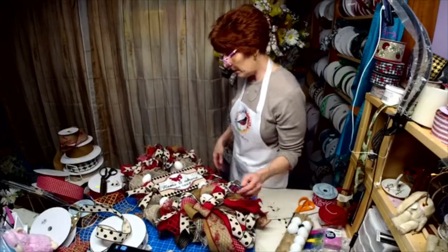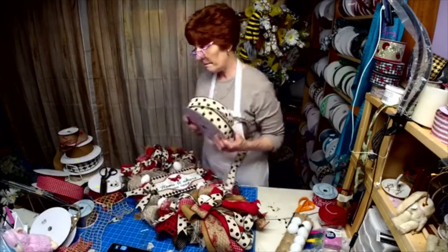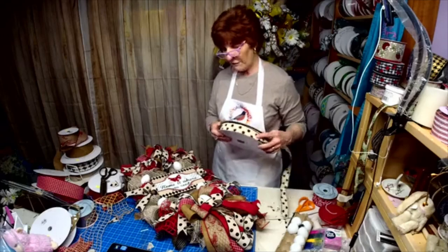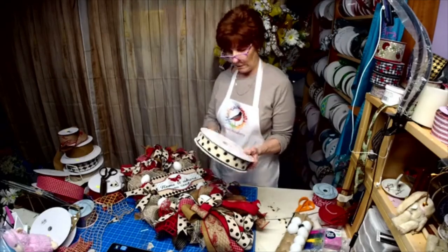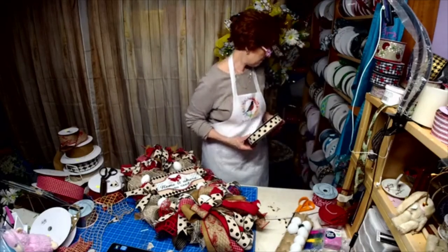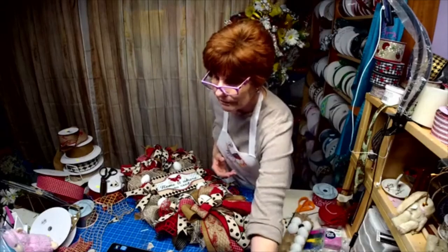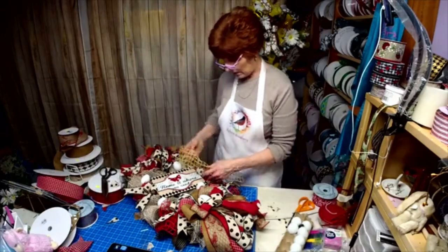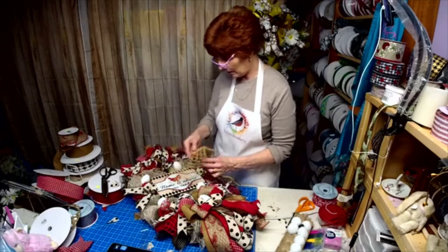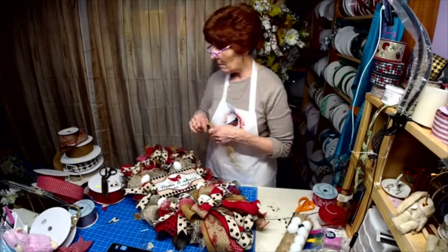That's one of my newest signs. I'm working on the butterfly and the cardinal sign — they'll be coming up next, hopefully. I may add some of this in there — I don't know. We shall see.